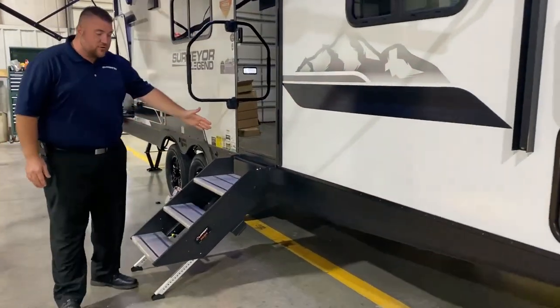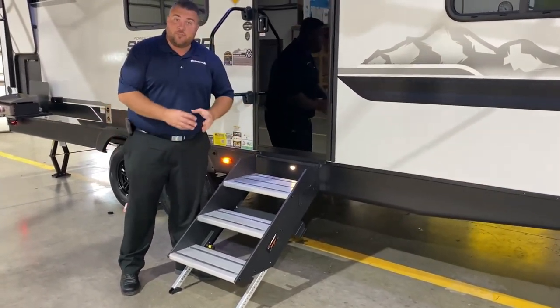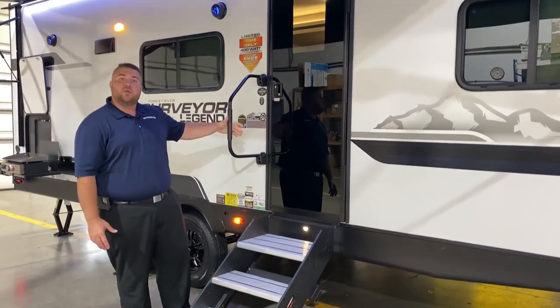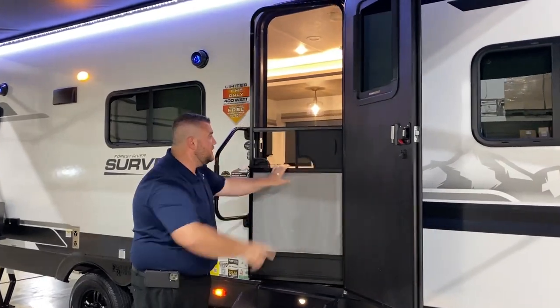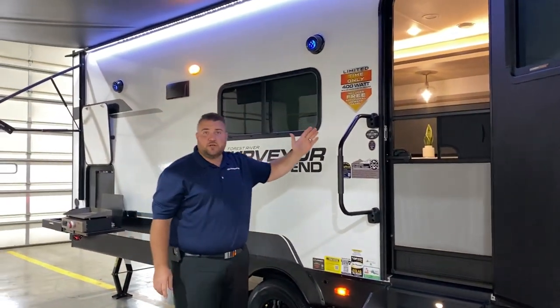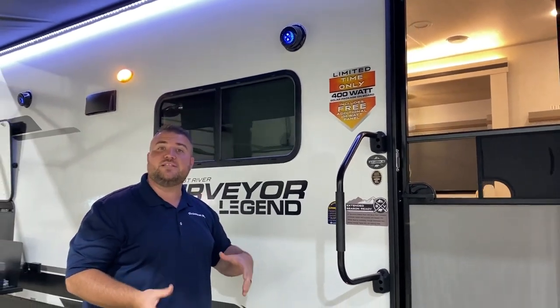As we move to the back, we have your sturdy steps going in. They also have a light underneath to help illuminate the steps at nighttime. Oversized grab handle. We have the full-size tempered glass entrance door with an integrated window and a full-size screen door as well. For a limited time, Surveyor is adding an additional 200 watts of solar — they typically come with 200 watts, but as of now this model will have 400 watts of solar.